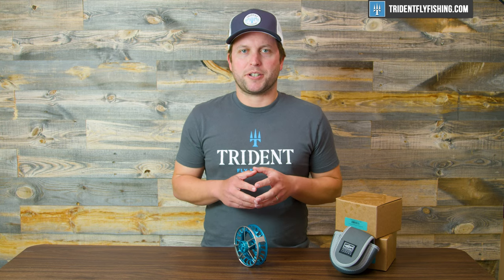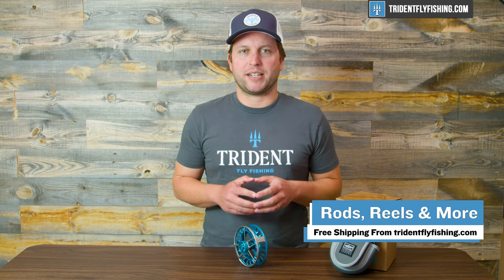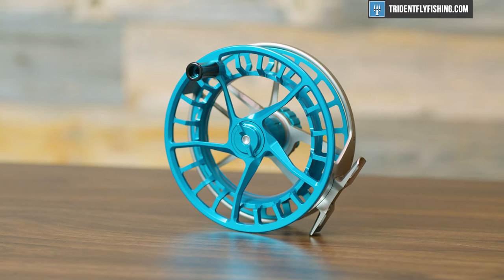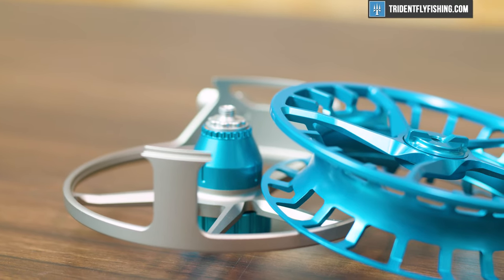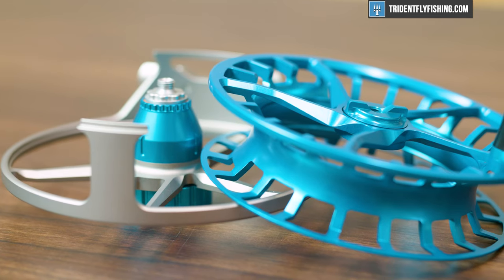This video, like all the videos on our YouTube channel, is supported entirely by your purchases at TridentFlyFishing.com, so if you're enjoying these videos, head over to our website and help keep them coming. Next up is the weight, and this reel weighs in at five and a half ounces — it is super light. It's one of the lightest eight-weight reels out there. And when you think about all of the features that this reel has — its super large arbor, super sealed drag — it's absolutely amazing that they were able to put this into such a small package.